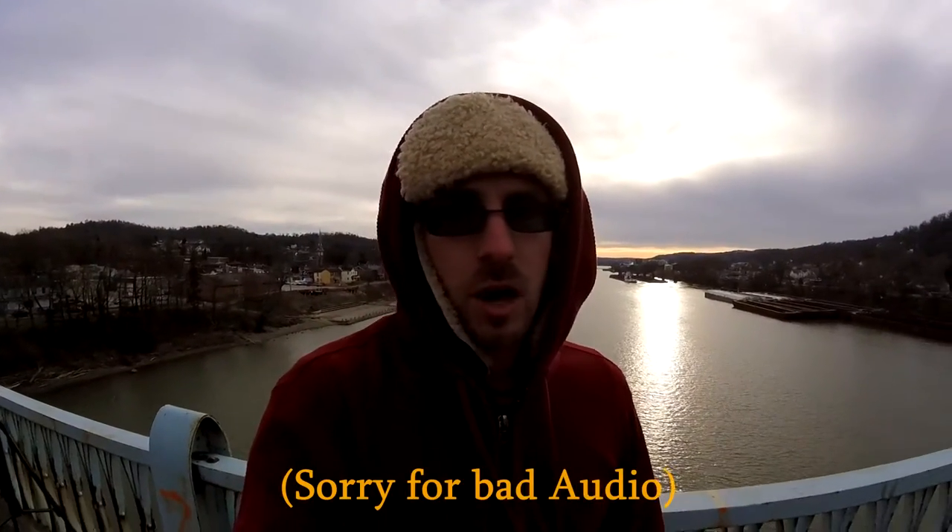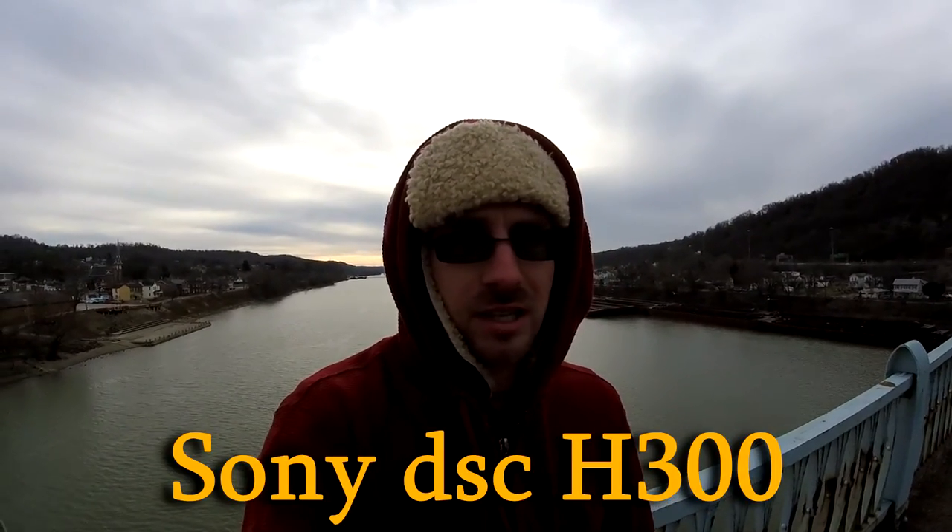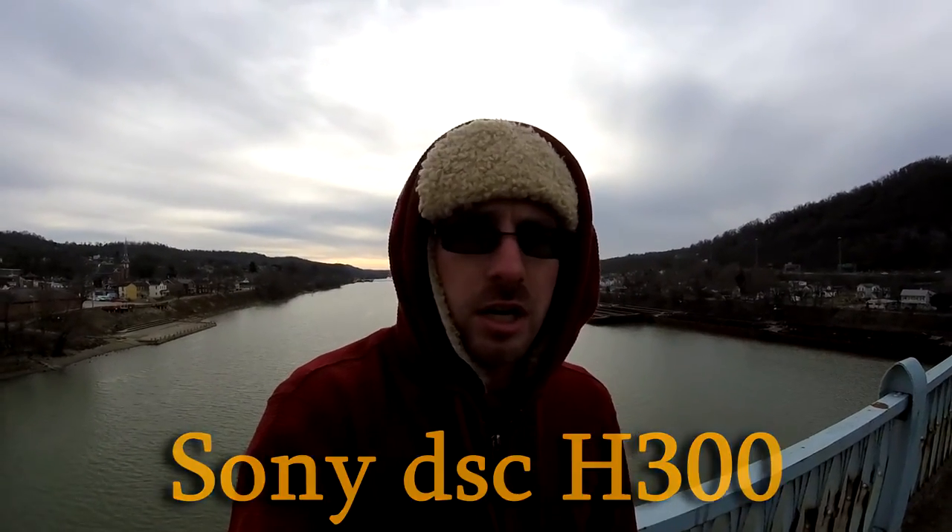Hey guys, welcome to this episode of PBF — Pittsburgh Bottom Feeders. We're going to go over the camera that I purchased, the Sony DSC H300. If you're new to this channel, what we're going to be covering is tips on how to catch bigger and more carp and catfish on your next outing. If that's something you're interested in, definitely hit the subscribe button and click that bell so you don't miss anything.